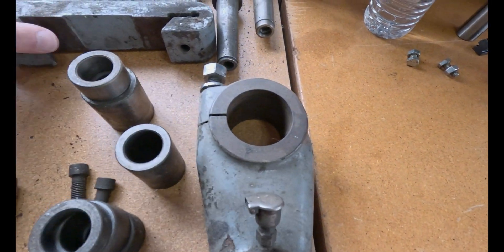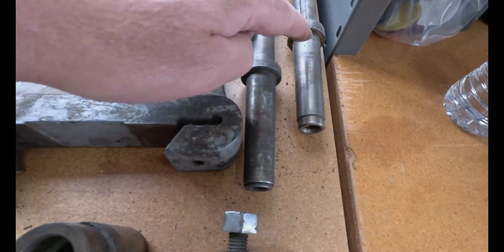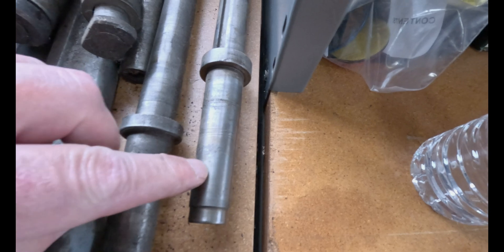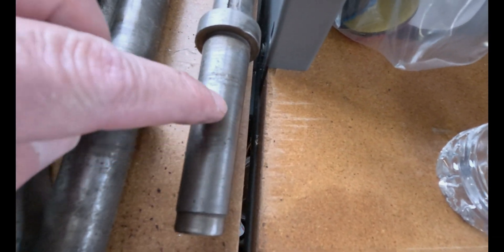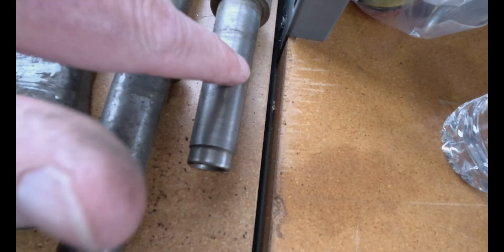I've got both of these arbor supports and five mandrels. One of the mandrels is destroyed — you can see it's really bad — so I guess I won't be using that one.